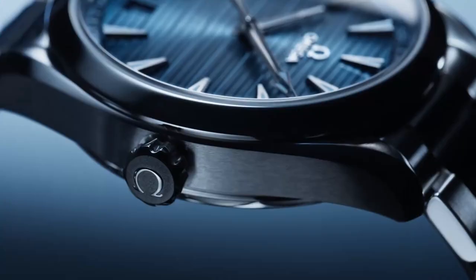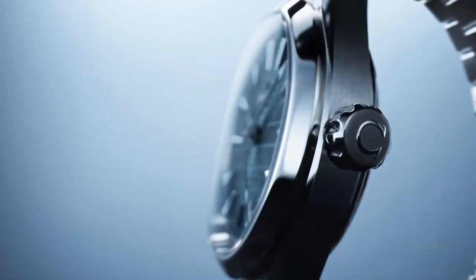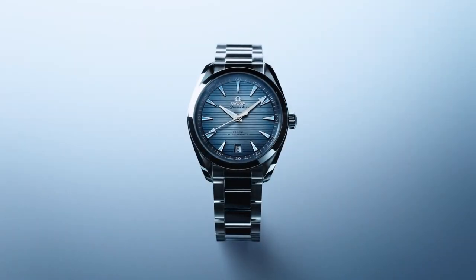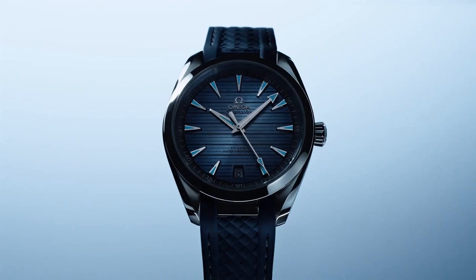But the 41mm Aqua Terra I think is just executed perfectly. It comes on stainless steel or on the rubber strap, so it's going to fit your summer needs just fine. The dial with that teak board pattern just looks beautiful. Those shark tooth indices with just that very light blue tint to the lume looks phenomenal. I just love the way this watch dial looks.